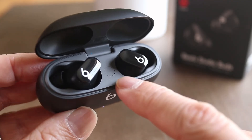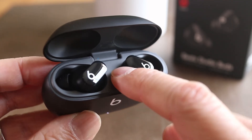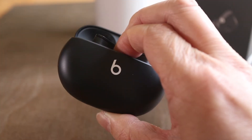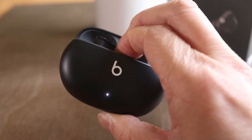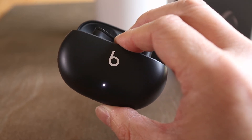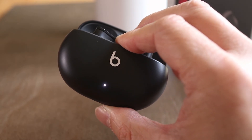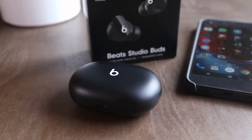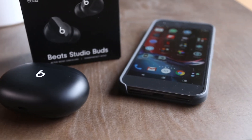To reset Studio Buds, press and hold the center button in the charging case for about 10 seconds or until the LED indicator blinks white and red. Let go of the button and then the LED will slowly blink white. At this point the Beats Studio Buds have been reset. Close the lid for about 30 seconds, then reopen it to start the Bluetooth pairing process again.